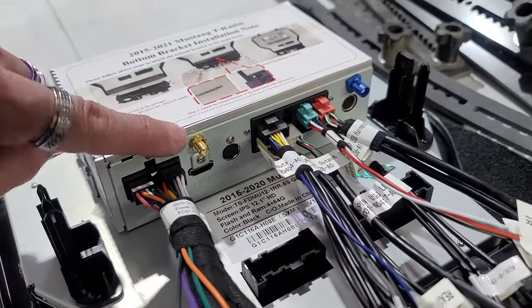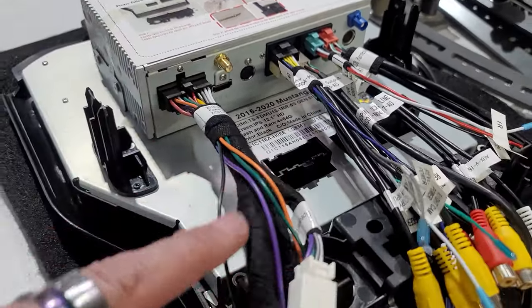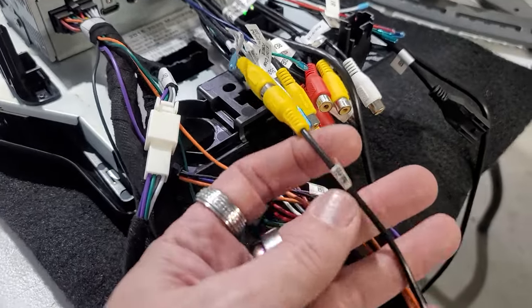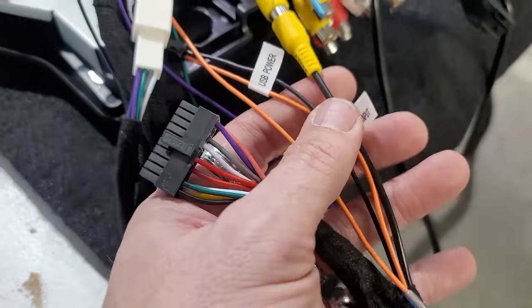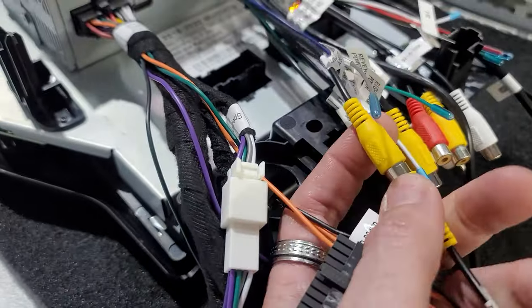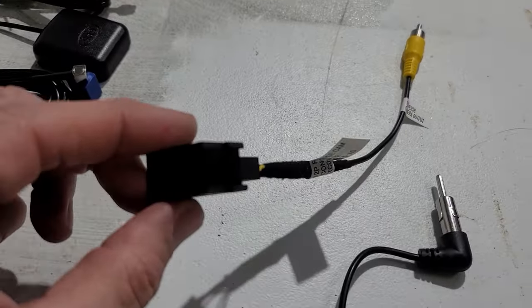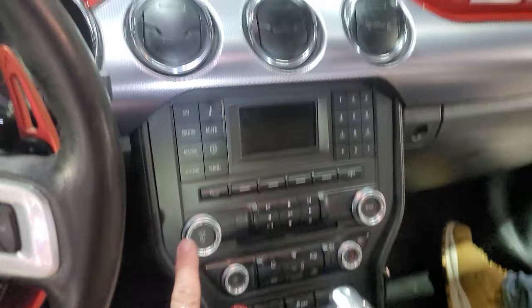We've got the antenna, GPS, and Wi-Fi, so we've got a lot of stuff to plug in, test to make sure it works, and then we'll let you guys know how it all works. We did plug our rear-view cam piece here — this has the backup camera reverse camera input. There are multiple ways you can do this depending on what plug is in the vehicle. Okay, so we're going to remove this lovely factory radio.